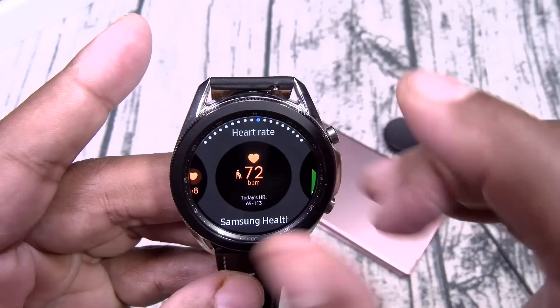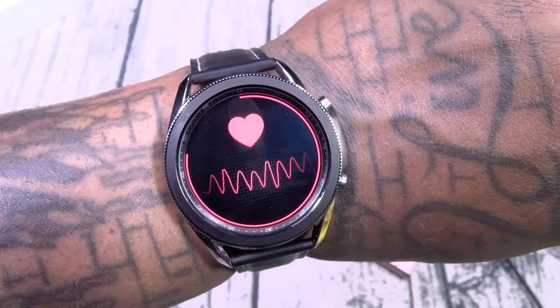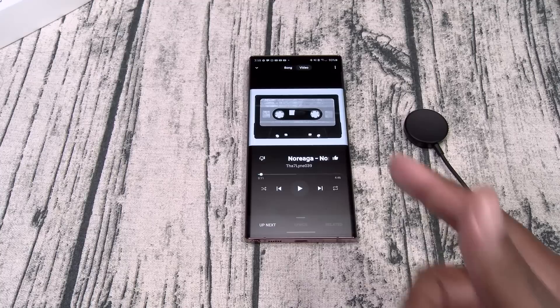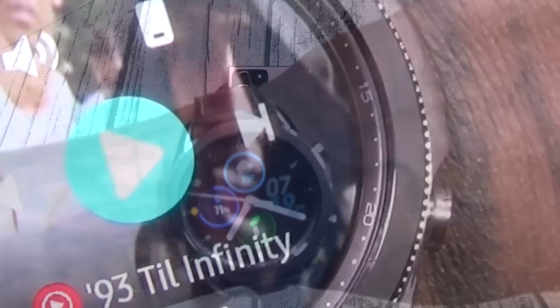Let's add the heart rate widget — 98 beats per minute. Here's how the music player looks on the watch: you got the same album artwork appearing on the watch, hit play, skip to the next song, hit pause, and raise or lower the volume. I love having the music controls right on the watch.